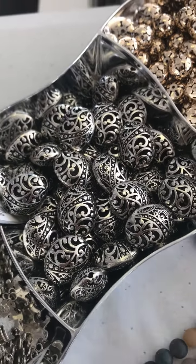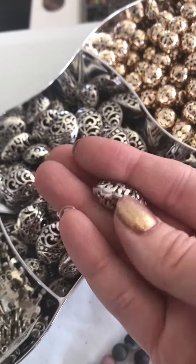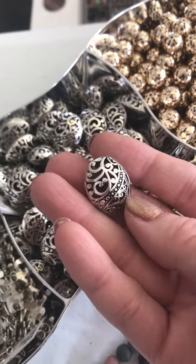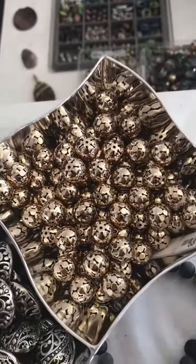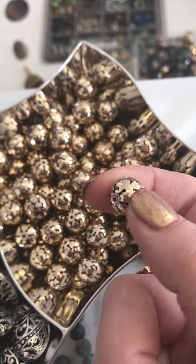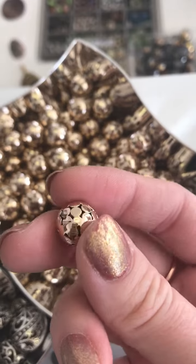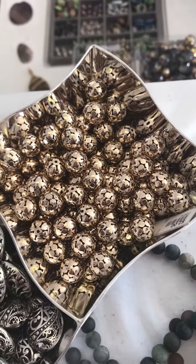Filigree beads — these are gorgeous. They are a little bit on the chunkier side, but they've been very popular. We had them about two years ago and I finally found them again. Very cute, they won't last long. These are brand new — it's like a little gold filigree ball, it almost looks like a bell. Really pretty little detail, good spacers. This will be fun to put in some things.